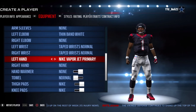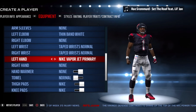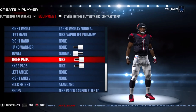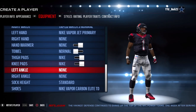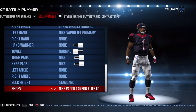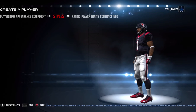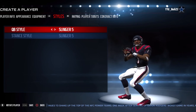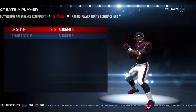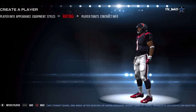No arm sleeves, a thin white band on his left elbow, nothing on his right elbow, tape wrists normal on both wrists. Nike Vapor Jet primary on his left hand, nothing on his right hand, no hand warmer, towel on. Nike thigh and knee pads, nothing on his ankle, standard sock high, and I gave him the Nike Vapor Carbon Elite TDs.